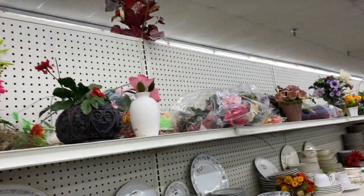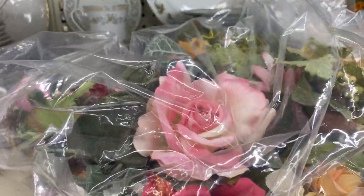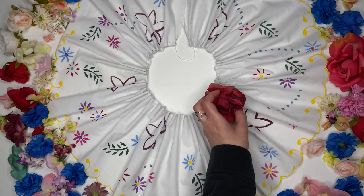I found all of my flowers at thrift shops. You can often find bags of them like this, and you can get all you need for almost nothing. This is the fun part — hot gluing all the flowers on.